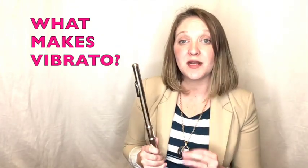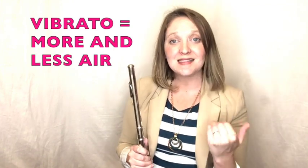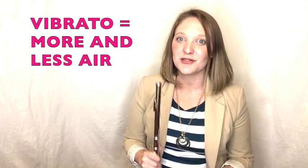What makes those vibrato pulses happen is simply a fluctuation in your airstream. On flute, we just push more and less air while keeping a steady and consistent airstream. Let's look and see how this works.